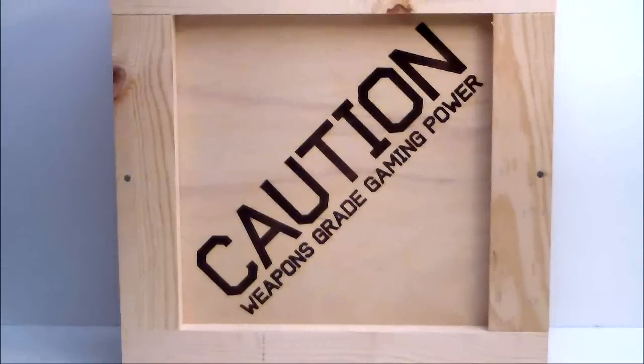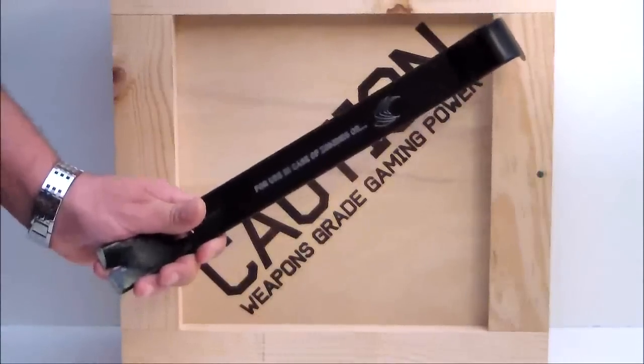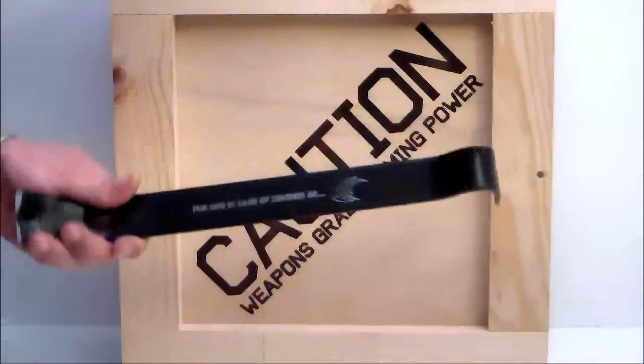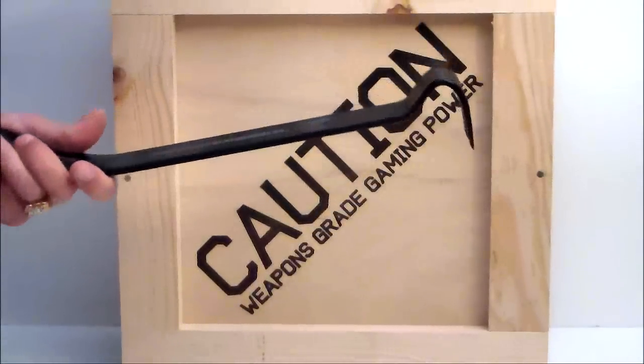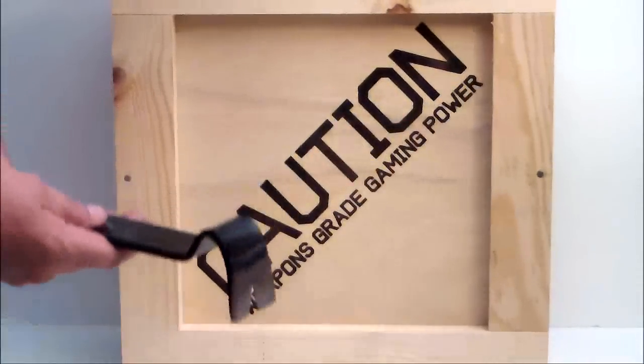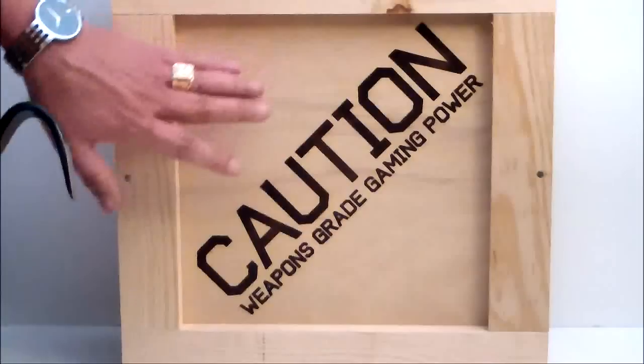A few days ago, if you read our webpage, you'll notice that I received in the mail this crowbar, which mistakenly Deanna took as something to beat me over the head with, and tried to make the dog try to resuscitate me.